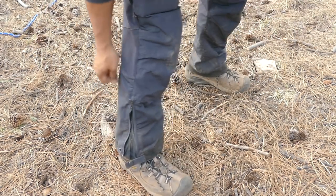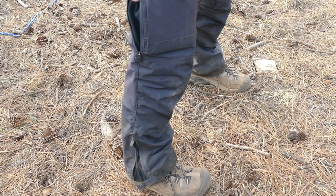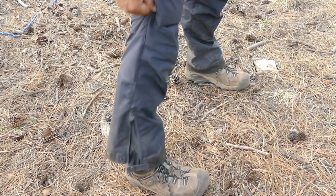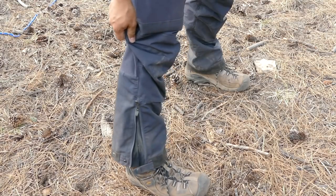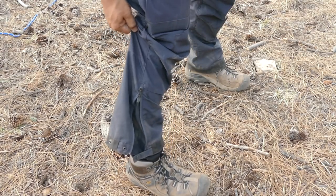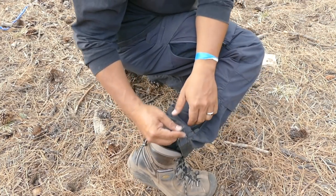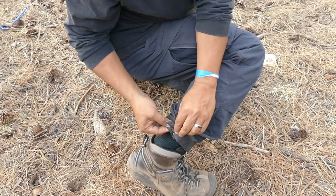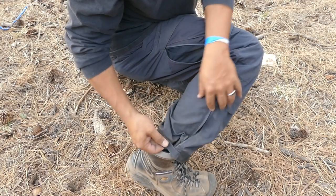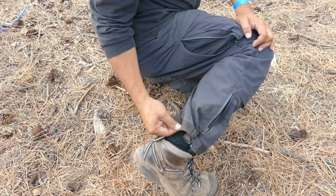You can actually open the ankle area up nice and wide, so if you have some type of boots — like snow boots — you can get the pants over the top of your high-cut boots. You can also tighten the ankle to make it a little bit tighter around your ankle.